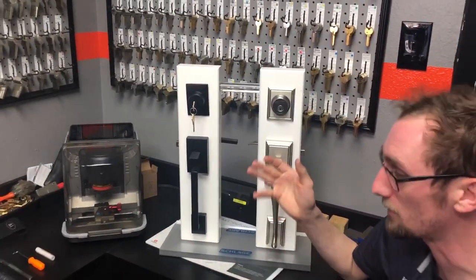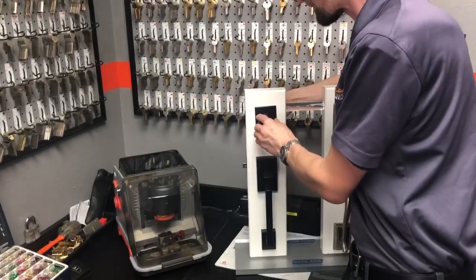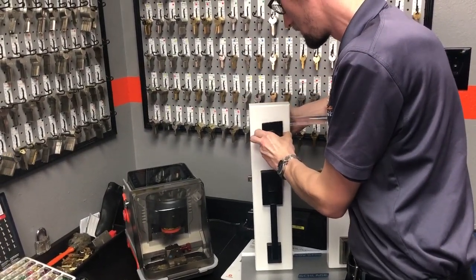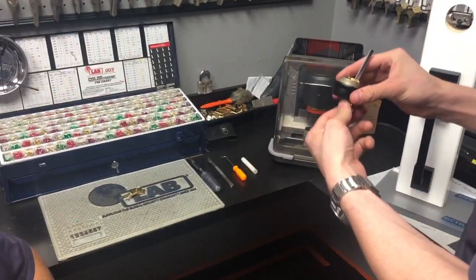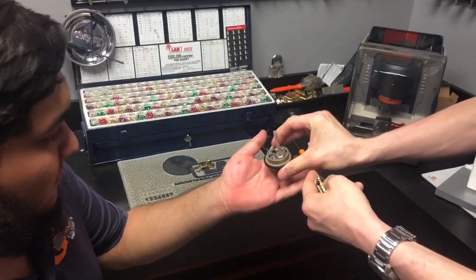To start it all off you want to take it off the door. Just for demonstration purposes we loosened up the screws so that it's an easier transition. Once you get this in hand you'll have the deadbolt, and I'll pass it over to Brandon and he'll show you where to go from here.